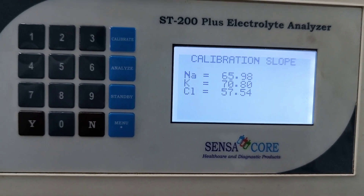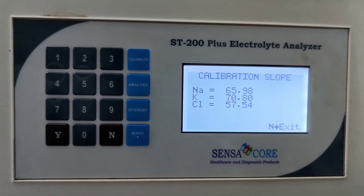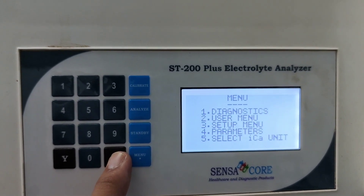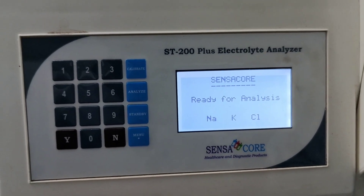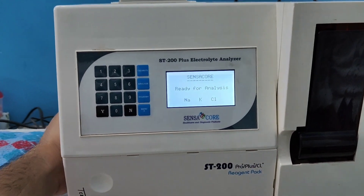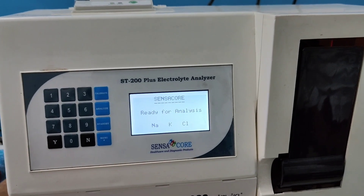You can see it's showing calibration slope. After performing daily cleaning, it gives you the calibration slope. Now this is the ready mode — ready for analysis. Now I am going to turn off the machine as the test is run. Here on the back side of this machine there is a switch. Just pressing the switch, it's going to turn off.